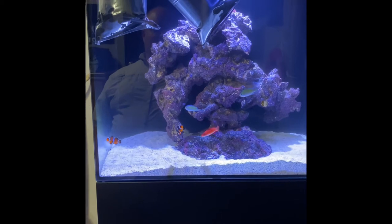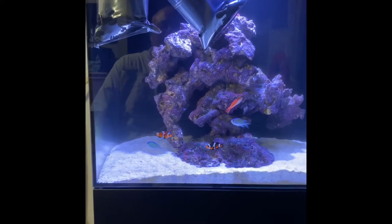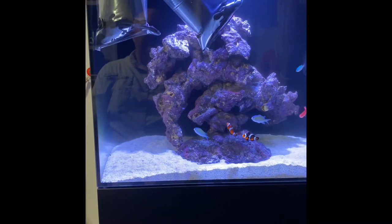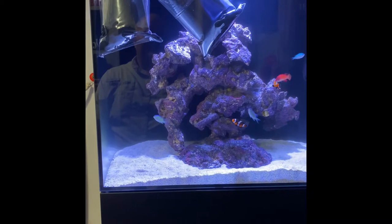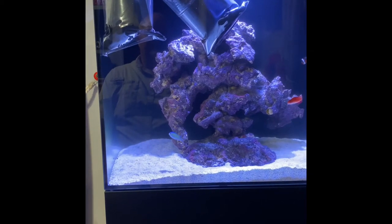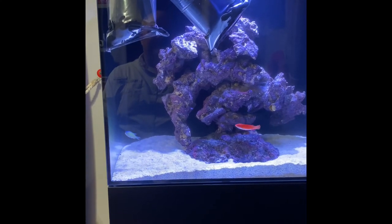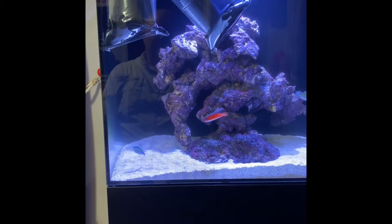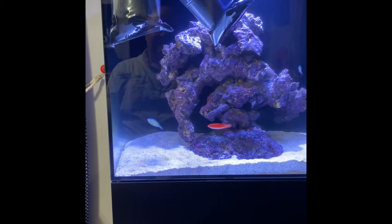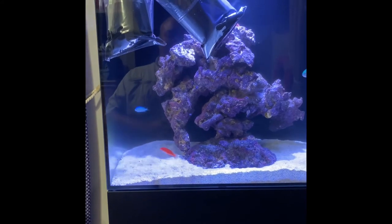The other day I was on Live Aquaria and on the Diver's Den and I spotted a tuxedo urchin that I really wanted for my big tank. It's actually going to go in my son's tank — the coloration of it I've never seen before, so I wanted to get it and check it out.